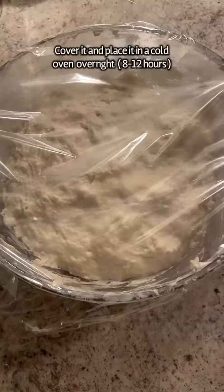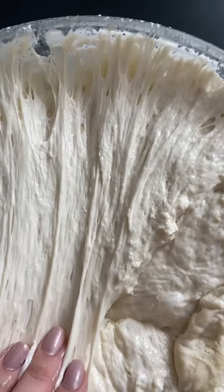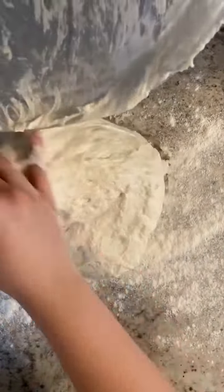Mix it all up until you have a sticky dough. Cover it and let it rest overnight — I let mine rest in a cold oven. When you wake up, it should quadruple in size.